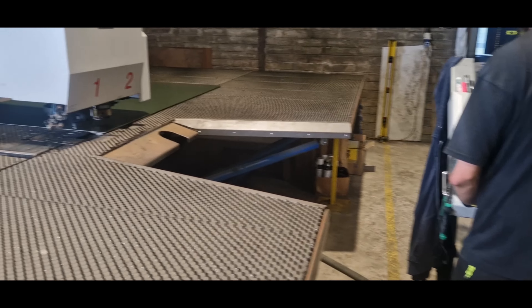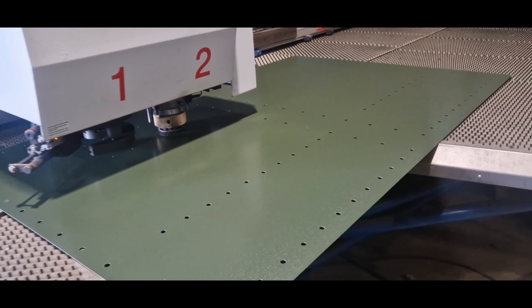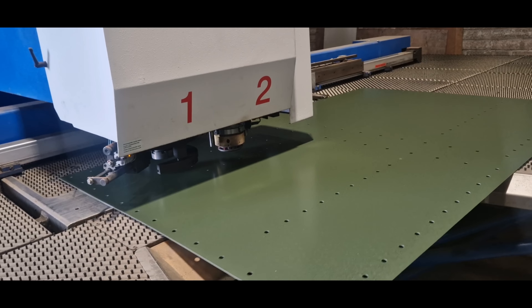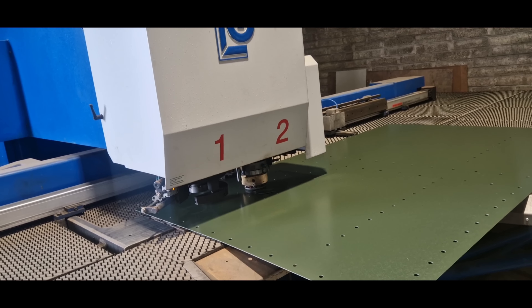We'll run ahead of the lads in production and we'll have our racking filled up with sheets for every part of the bin. When they're making a bin in the morning they'll come in and pick from the racks and everything's there before them. The machine basically — the second station of it has a Reva tool. There are seven different punches within the Reva tool and they go from 16mm hole down to 4mm square.